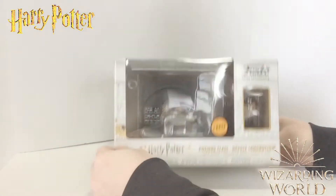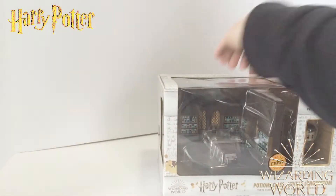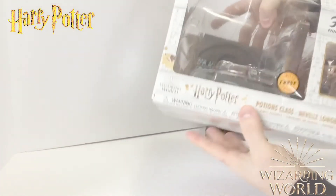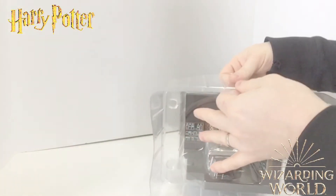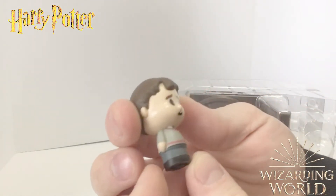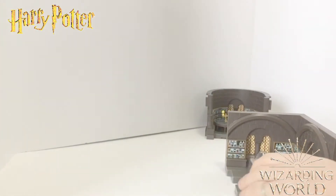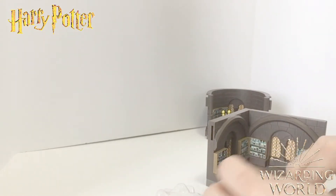Now we're opening the Neville Longbottom chase figure. This was supposed to be Ron Weasley, but I got Neville — there's a chance you get a chase variant. Here's the Neville figure — so cute, look at his little tooth! Let's pop open this package. We've got the right-hand side of the classroom.